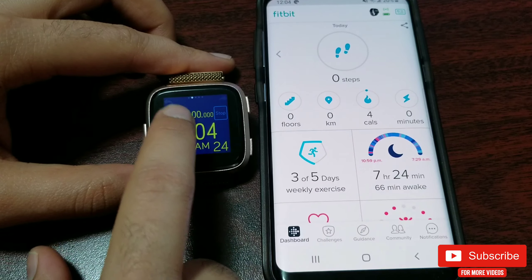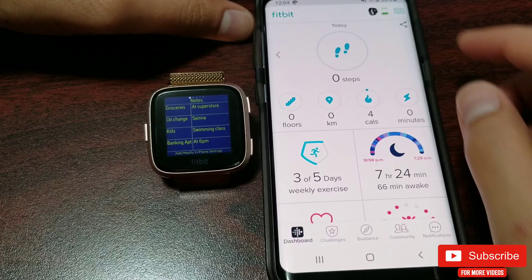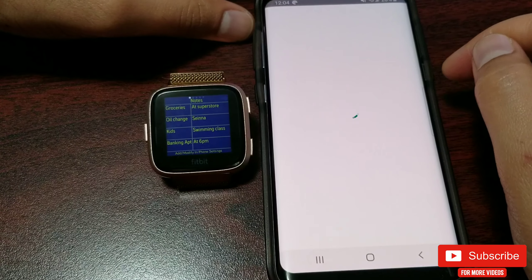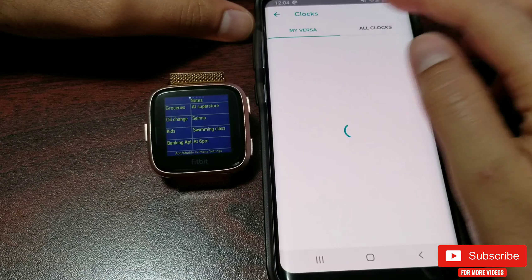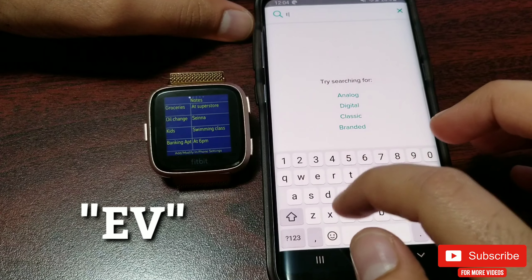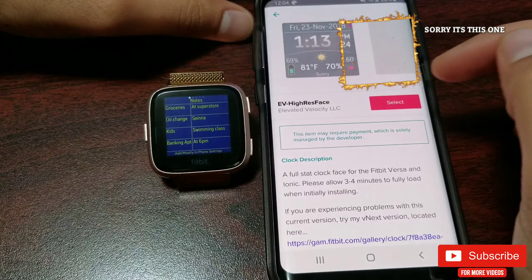Now let's switch over to the phone. In the Fitbit app, to find this clock face, go to the clock face tab, click 'All Clocks,' and in the search bar type 'EV' — and there you go. Let's go into the settings of this watch face.